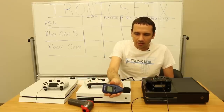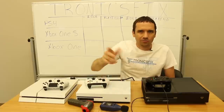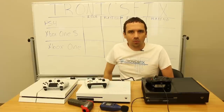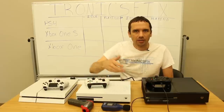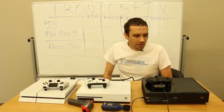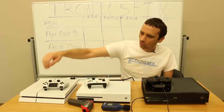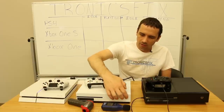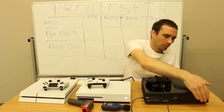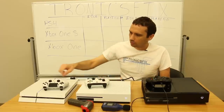This decibel meter I just got in the mail — I've messed around with it a little bit. It's supposedly fairly accurate but you never know with these things. So we're going to take a look and just see which one is cooler and quieter. I'm going to turn them all on, let them warm up a little bit, and then we'll see.